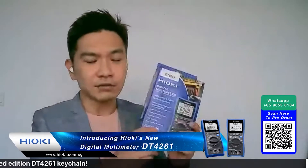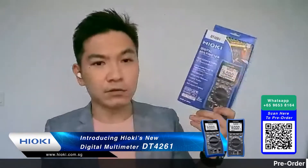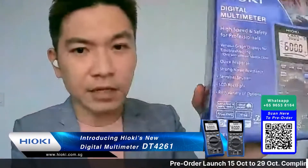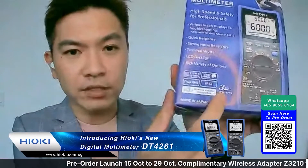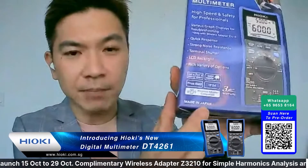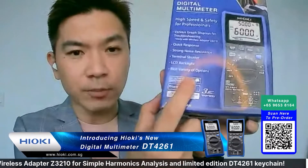Let's do the unboxing right now. Ladies and gentlemen, this is what you're going to receive when the DT4261 comes to you. Looking at the box, you can see three years warranty, made in Japan, and it's IP54 rated and drop proof - one meter drop proof.